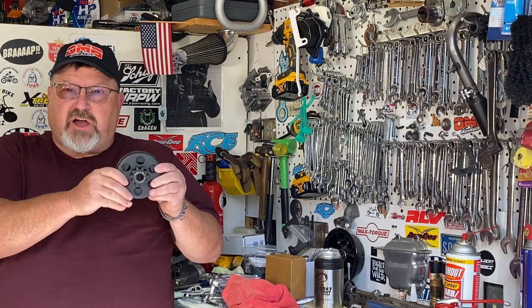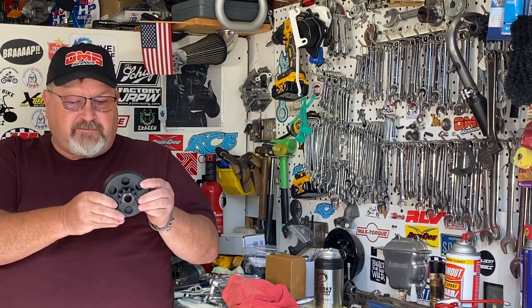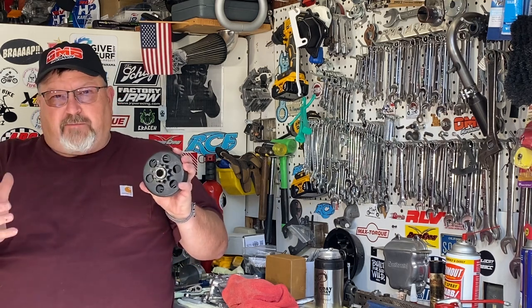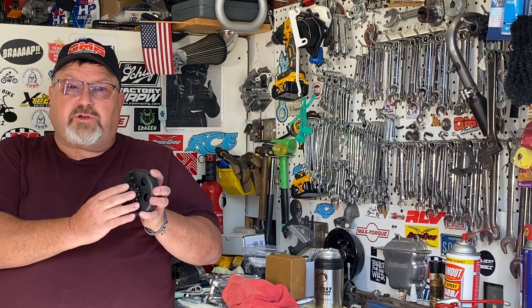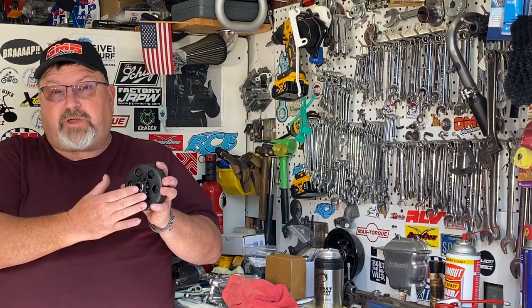This is a clutch off the Coleman minibikes that have the 16mm crankshaft. Like so many Chinese items, it needs a little bit of help. If you've never serviced your clutch, this is something that's important for you to do and is going to keep your engine and your clutch performing better longer.